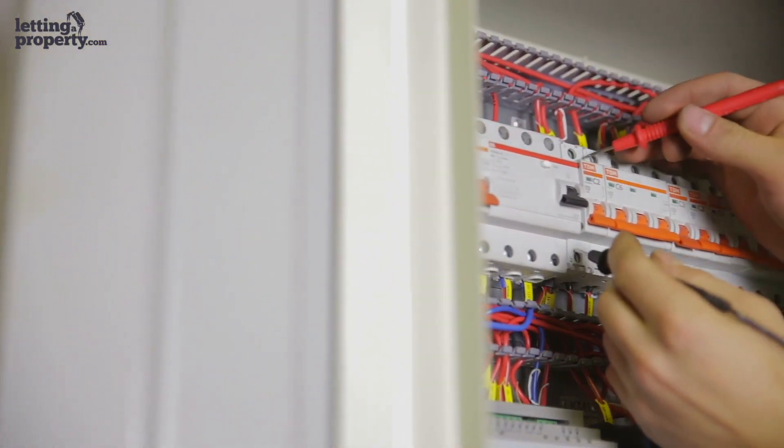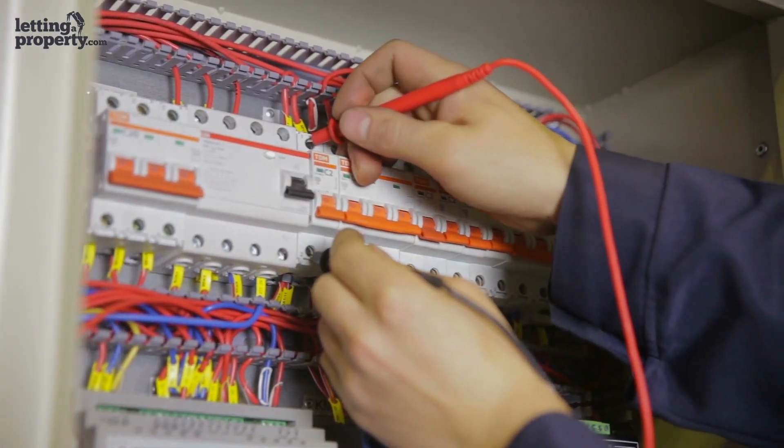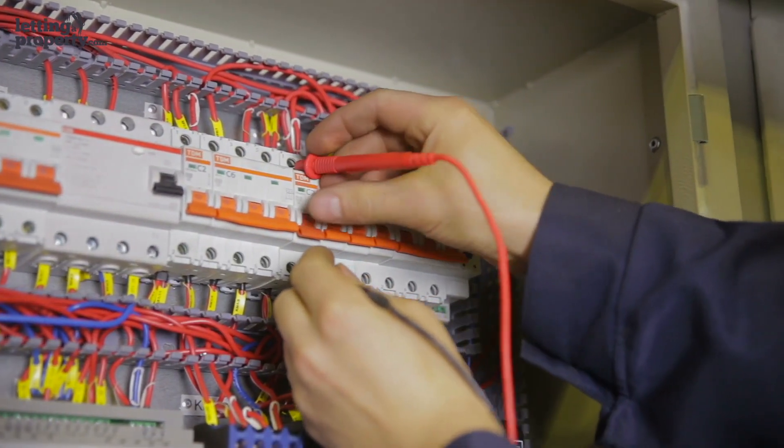Should the report come back unsatisfactory, there may be hazard categories that you should be aware of. For example, a C1 means serious danger — a tenant cannot move into the property until the remedial work has been carried out and it's deemed safe.